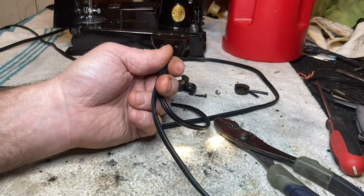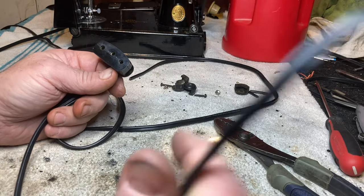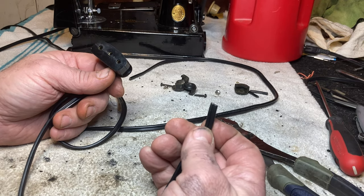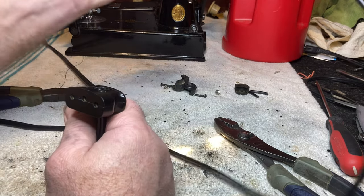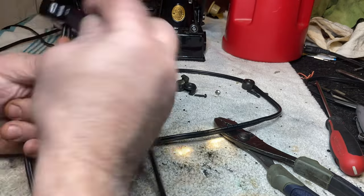All that's put together now. I have two things left: I need to get ends put on the foot pedal wire so I can plug it into the foot pedal, and I need to get the accordion strain relief put on. That's what we're working on next.